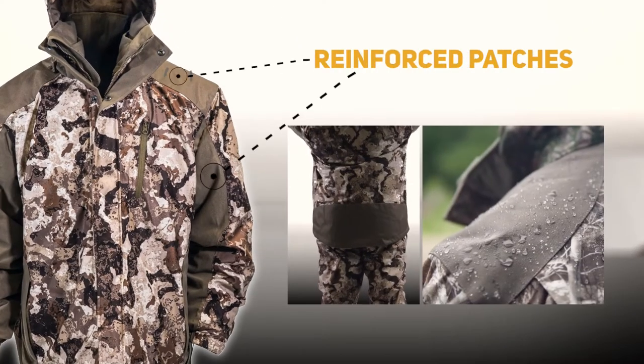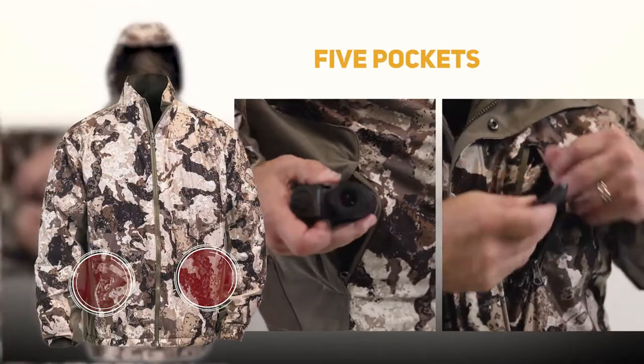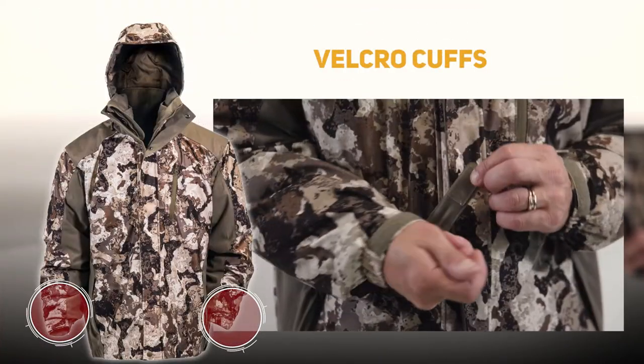reinforced nylon oxford patches in high wear areas, 5 pockets for all your gear, and adjustable velcro cuffs to keep the elements out.